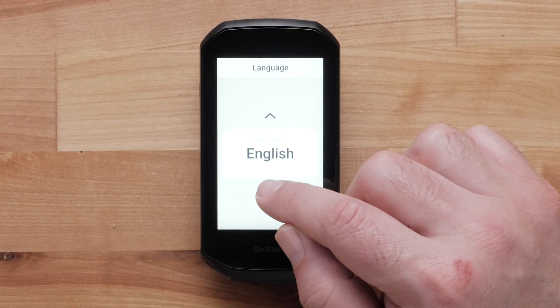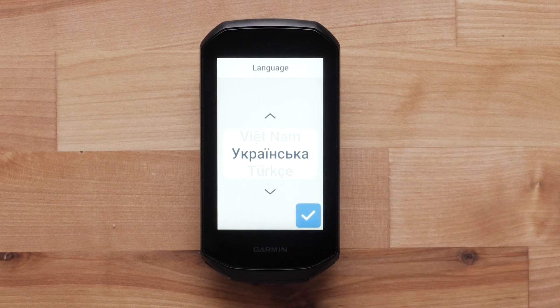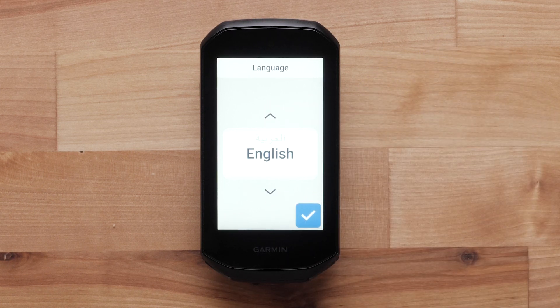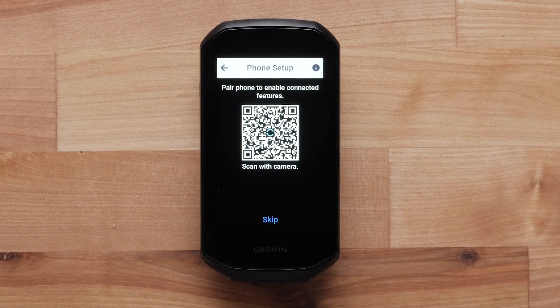First, select your device language. Then press the blue checkmark to confirm. Next, scan the QR code with your camera on your compatible Android device.